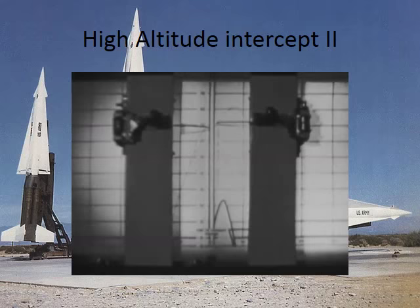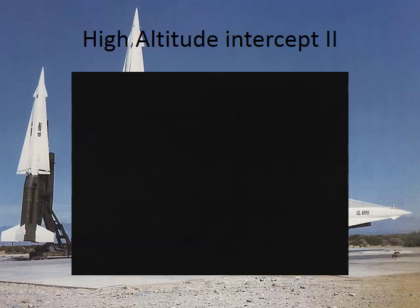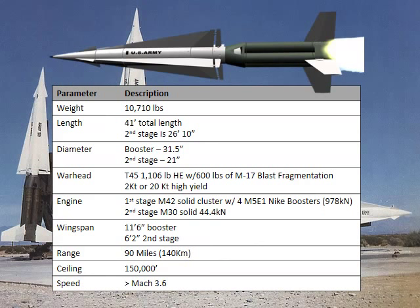What you see here are these two little pointers, and when they get opposite each other, that's when the intercept occurs — it's just a visual indicator. They actually draw on white paper that they replace after every launch. So what is Nike? It's a big honking missile. It's got four booster rockets.